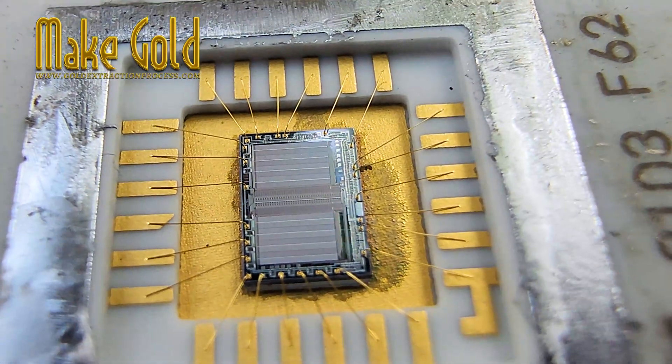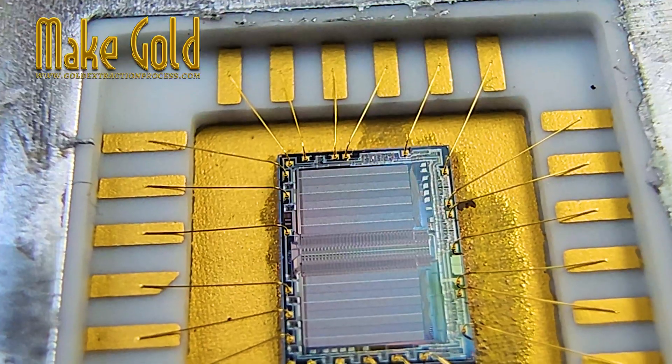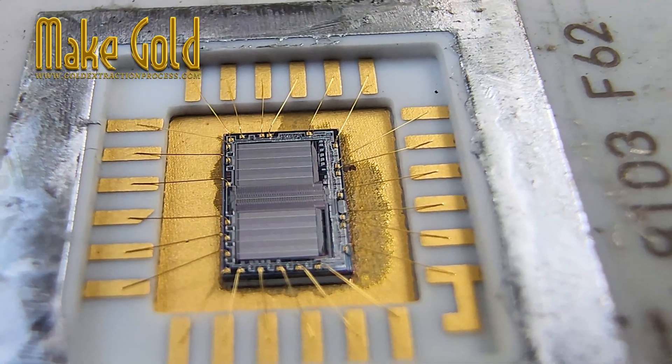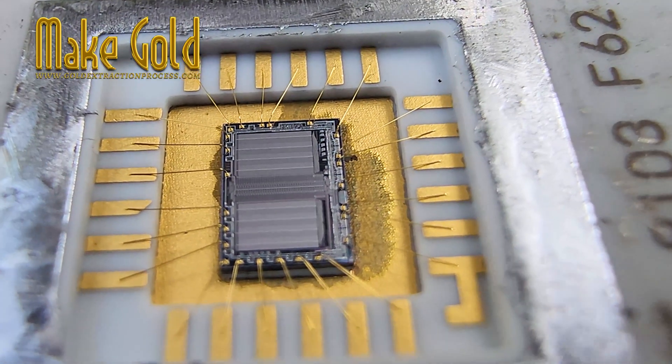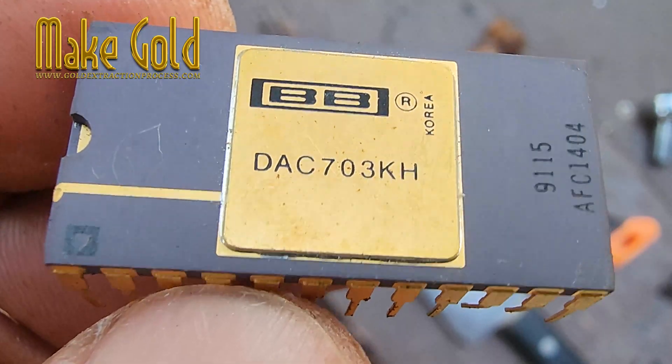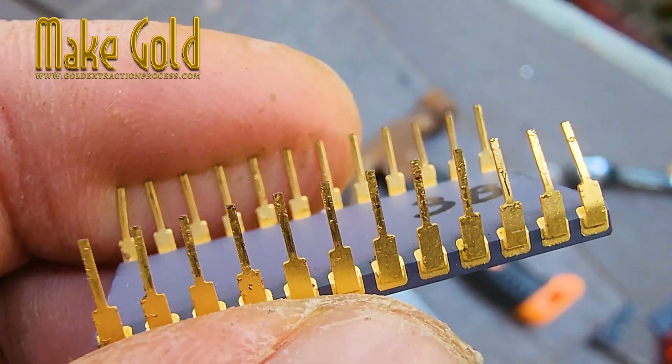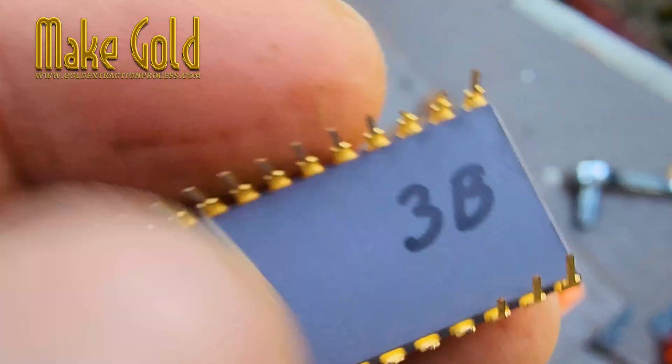Gold has been a critical material in the electronics industry for decades because of its unique properties. It does not tarnish, it resists corrosion, and it conducts electricity extremely well. That makes it perfect for reliable connections inside microchips, CPUs, and other integrated circuits.